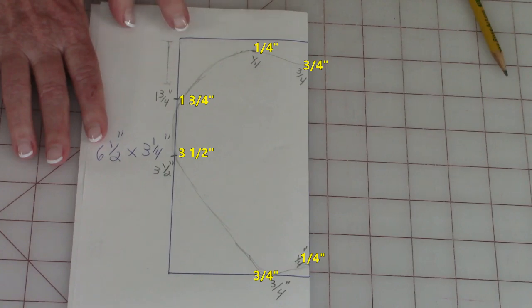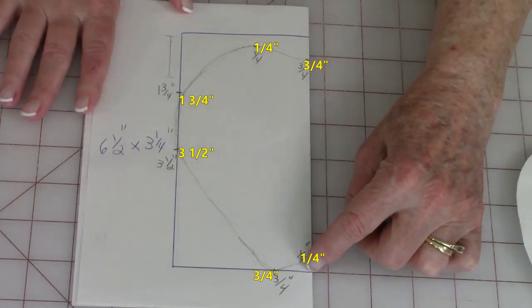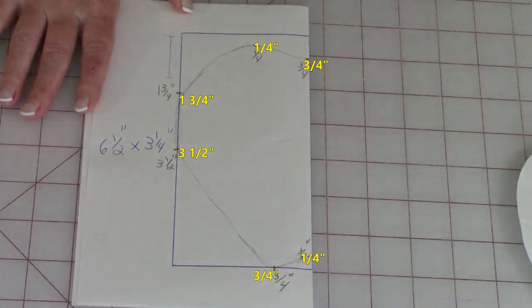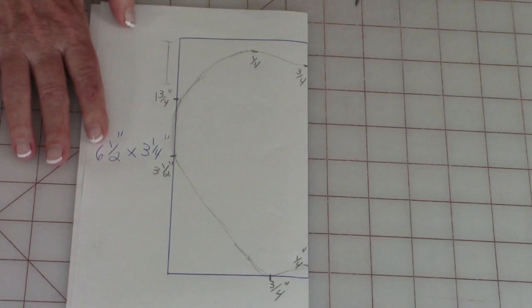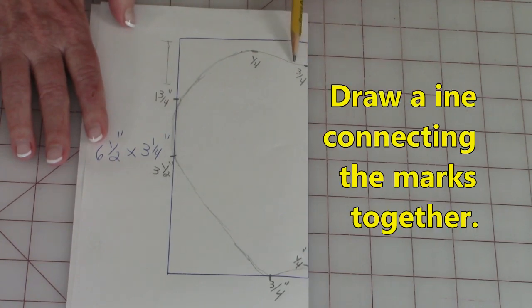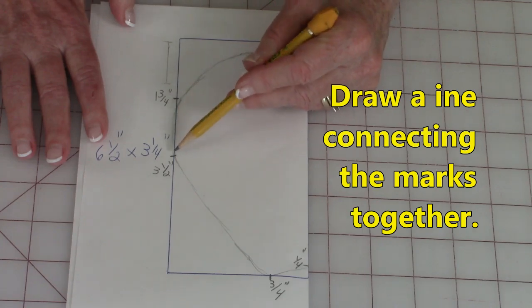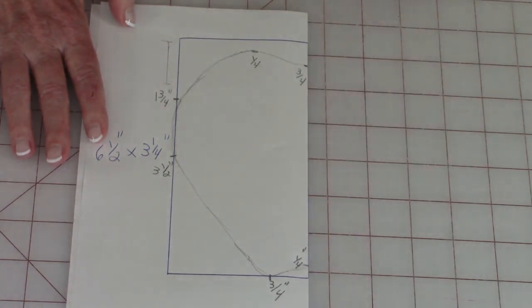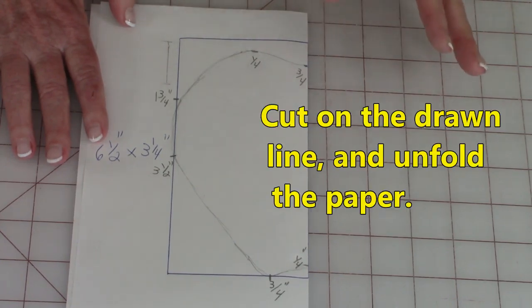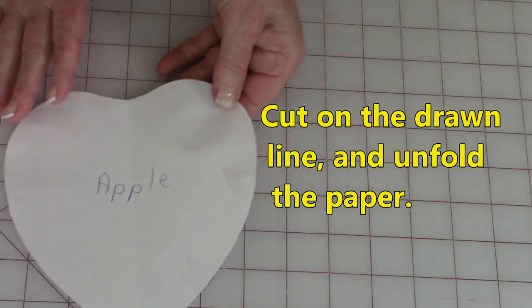Then go over and mark one and three quarters of an inch from the top. Go down from the top edge to three and a half inches and put a mark. From the bottom edge go over and put a mark at three quarters of an inch, then put another one up a quarter of an inch from the bottom line. Then lightly go straight in a little bit and gently curve up, curve down — these are just guides. Come back down, do another little curved area and go back in. Then cut on your drawn lines. If you don't like how your lines look, you can still erase and redraw them. Cut that out and when you're done, here is your little apple shape.